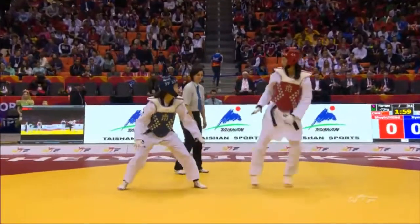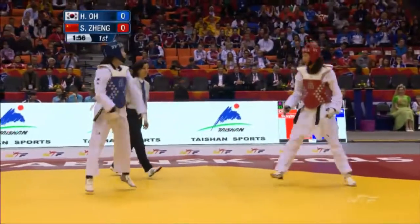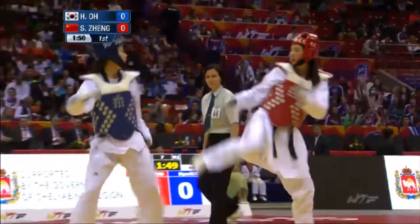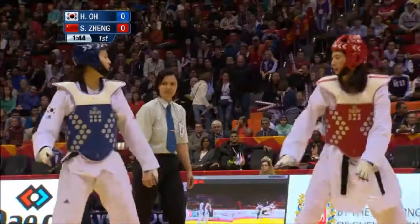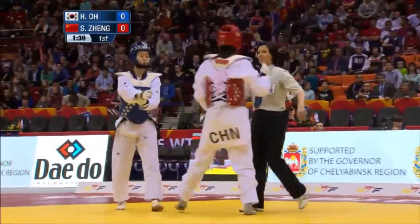China has a height and reach advantage, a bit more experience, goes high to start off with. Now counters to the body, reaches inside with a hooking action, then a straight action. She's getting through the guard but not strong enough, goes high, a little bit of holding there by the Chinese athlete — a bit messy.